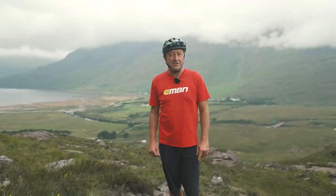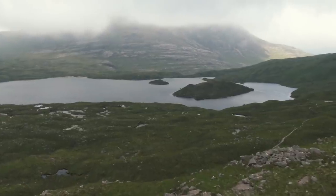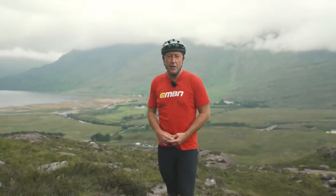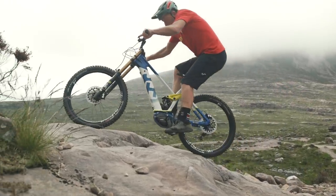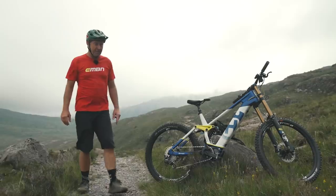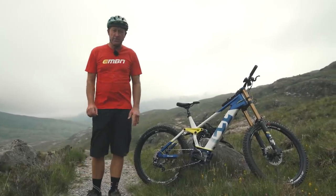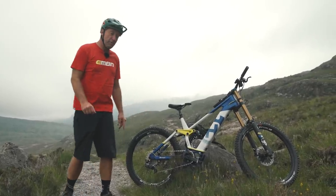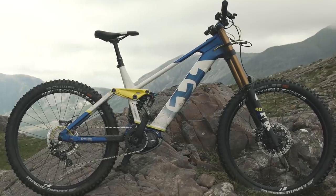Very different to here: Torridon. Remote, a powerful place, one of towering cliffs. And if you get away from the A896, you get to trails which are unmanufactured technical masterpieces. Not everyone's cup of tea. And so the plan is to take a downhill bike up one of those difficult climbs, which is why we've partnered with Shimano and Husqvarna to see if this is possible.